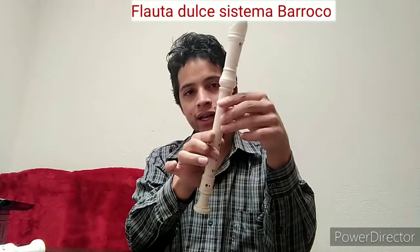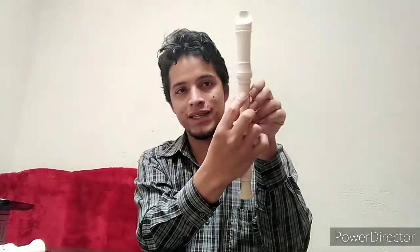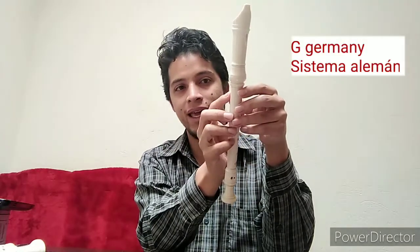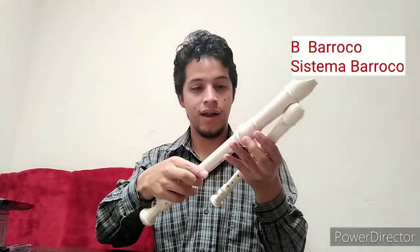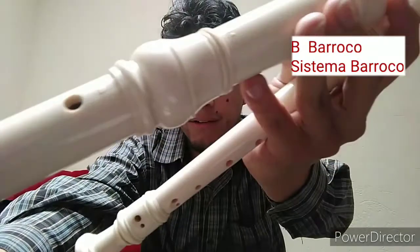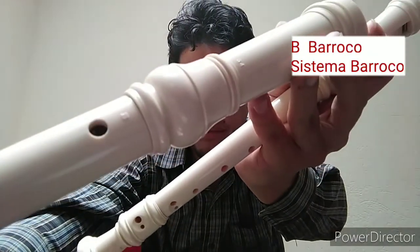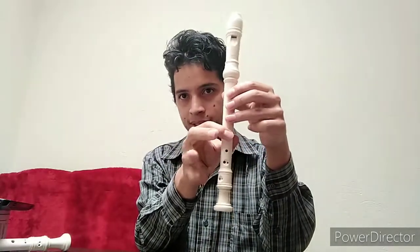As you know, here on the flautas there is a small letter. Sometimes it says G, which means Germany — German. And sometimes it says B, which means Barroco. So this is one of the differences: they change a few notes, only Fa, for example — Fa in the Alemán system versus Fa in the Barroco system.